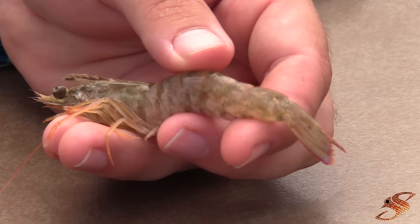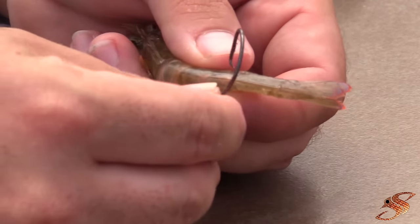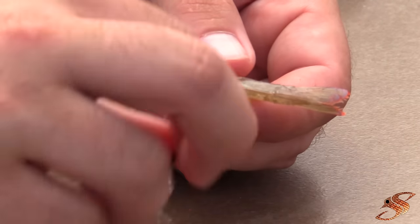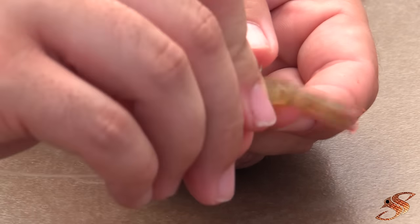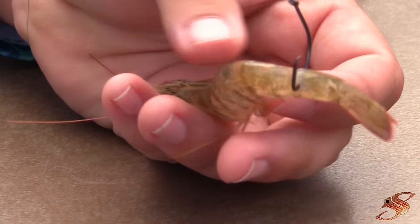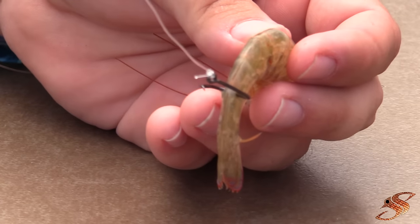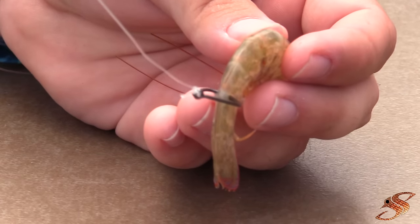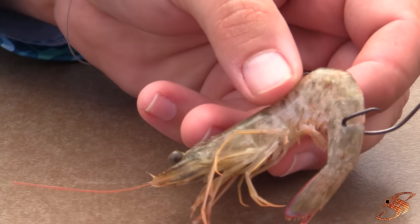Instead of going up and under the shrimp's tail, what you could do is go right here on the side and pull the hook right through just like that. This allows them to swim freely and you also get a great cast because the weight is forward. It rigs very naturally.